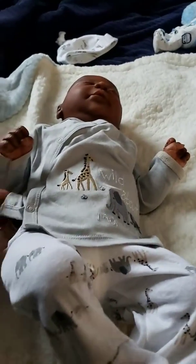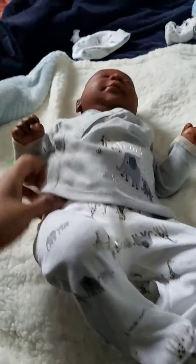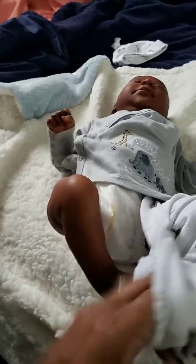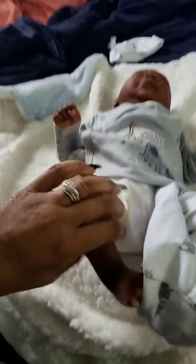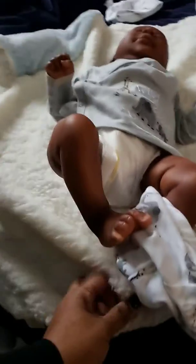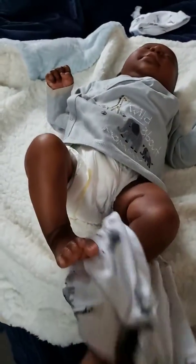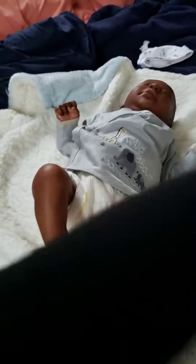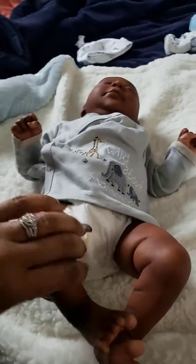Isn't he adorable? Let me take his pants down. Forgive me because I'm working with one hand here because I don't have the camera set up yet, which I need to get. But I'm going to change his clothing — I'm going to just take his pants down so you can see his little feet and his detailing. Look at the coloring!